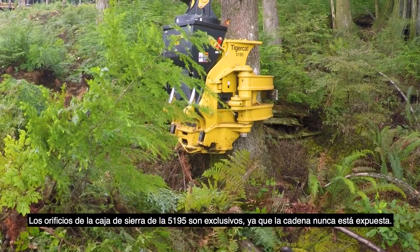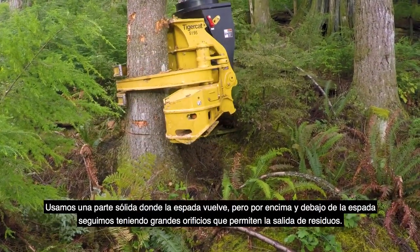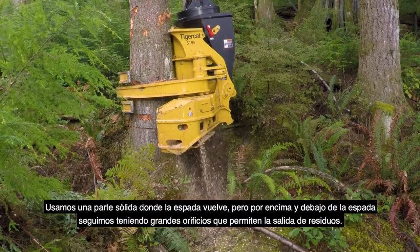The saw box holes on the 5195 are unique in that the chain is never exposed. We're using a solid portion where the bar comes back, but above the bar and below the bar we still have big holes to allow the debris to come out.